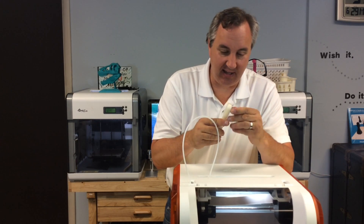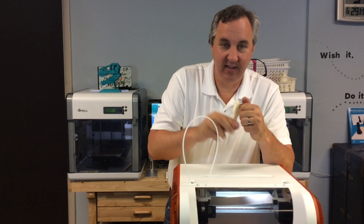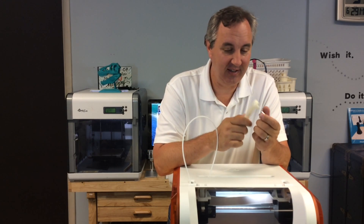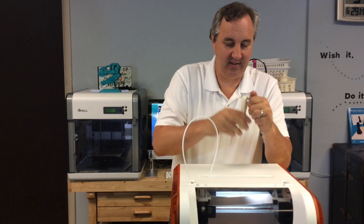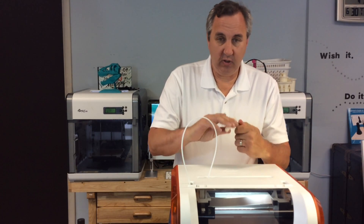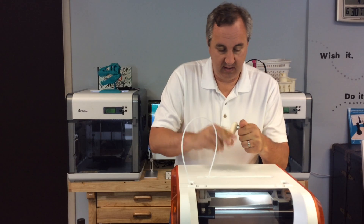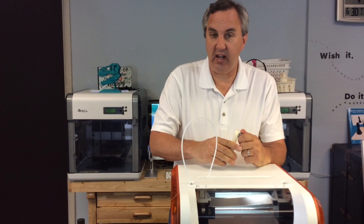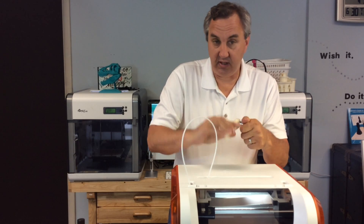A working ratchet — it even fits a socket. I'm so amazed they printed this on the first print. The only problem is it only ratchets one way and there's no lever to switch it like a normal ratchet, so you can only tighten with the NASA design.